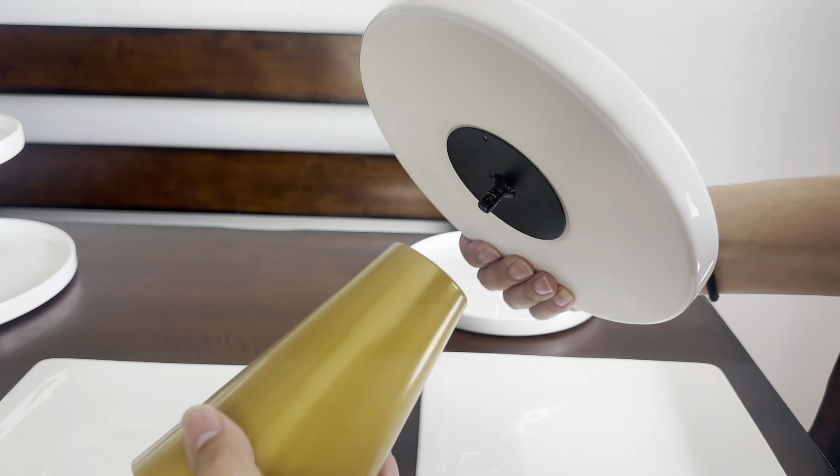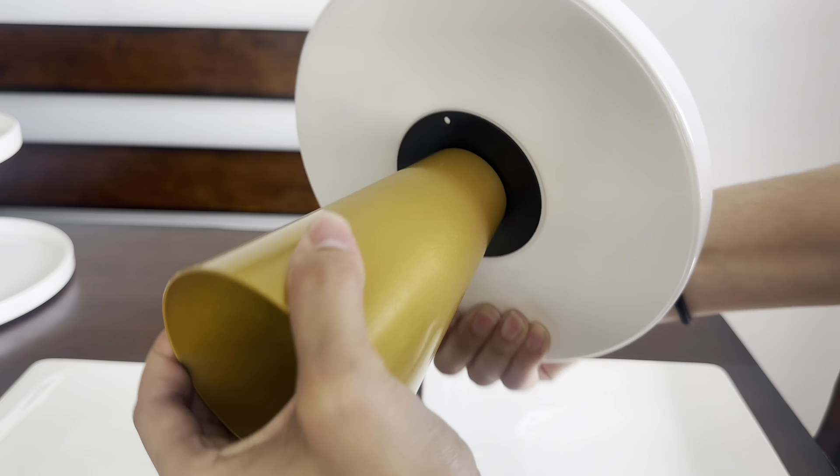The set is easy to assemble and wash, perfect for anyone who wants to make an eco-friendly choice.